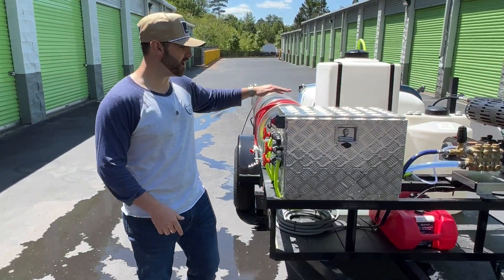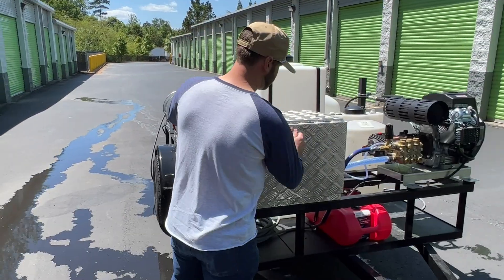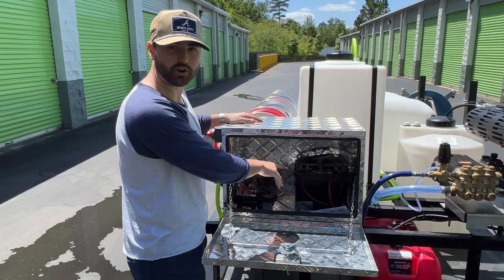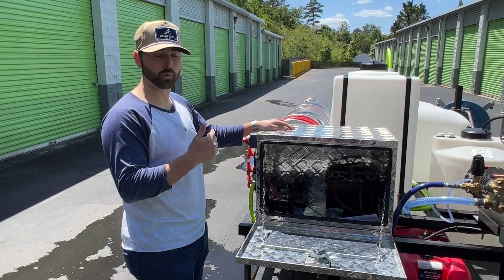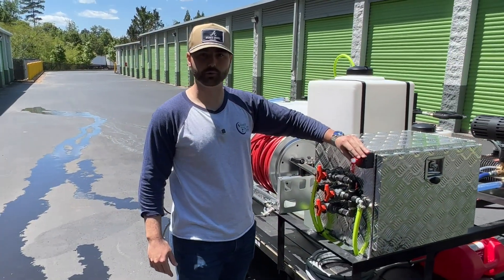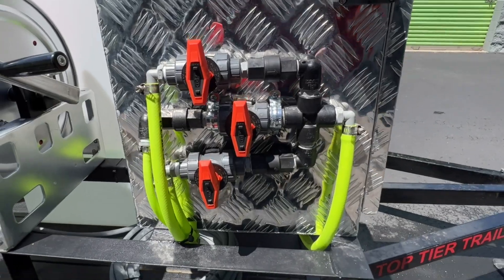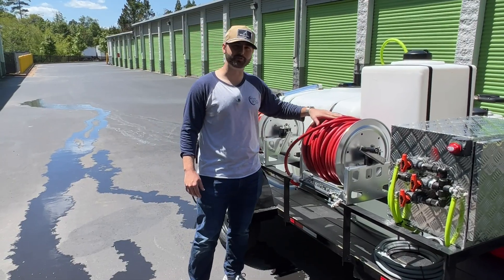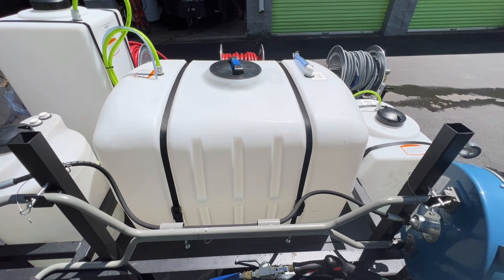On the other side over here, we've got the aluminum toolbox that holds your soft wash system. Got your deep cycle marine battery inside of it, 12 volt, five and a half gallon per minute soft wash pump. With that we've got your on and off switch so you can turn the pump on to start pushing out chemicals. Blend manifold or your proportioner, 200 feet of soft wash hose, 55 gallon chemical tank, and a 200 gallon water tank.